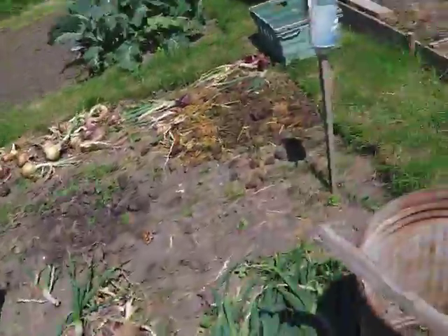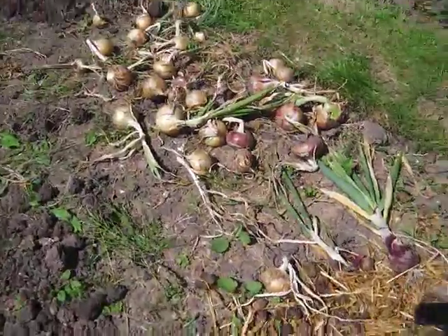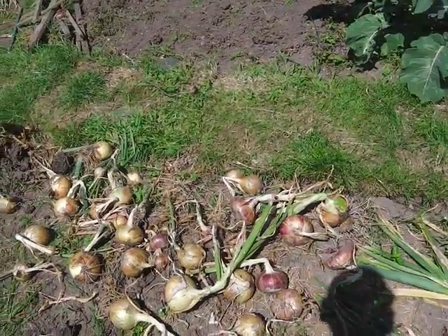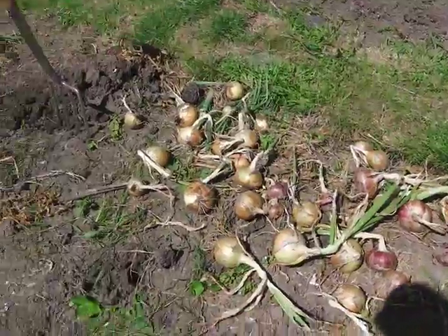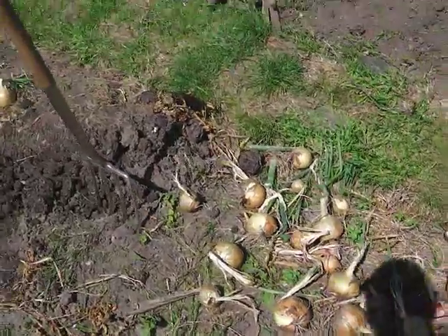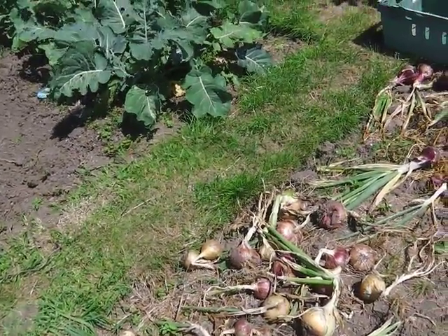Those ones over there — the ones that have got the root rot — I'm going to take home later today, and I'll chop them and stick them in a frying pan and just fry them off a little bit, put them in pots, and stick them in the freezer. So for things like casseroles, stews, that sort of thing, they'll be fine. The onions do go a bit watery when they've been frozen.